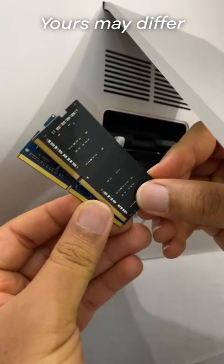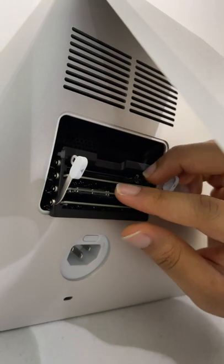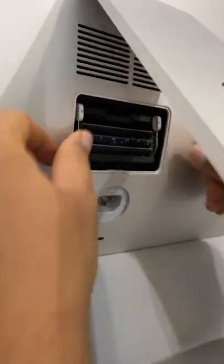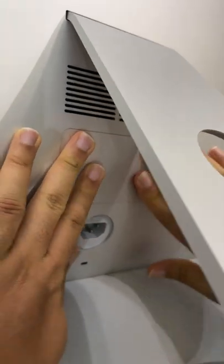Mine is towards the left. Slide in and push gently till you hear a click, then push down the tab gently till they sit. You can now go ahead to replace the memory door, plug in your power cable, and turn on your computer.